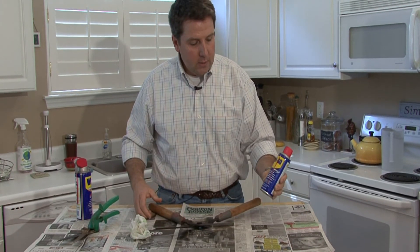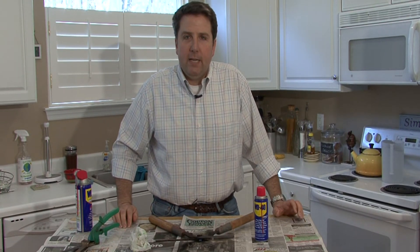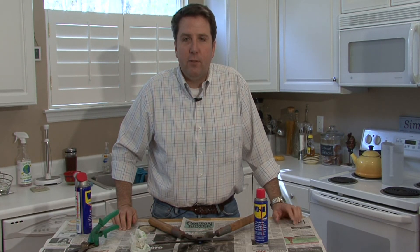WD-40 doesn't have a shelf life. It will last virtually forever in the can, so the can your grandfather has in his tool shed is just as good as the can on the shelf at the store.